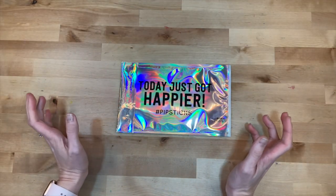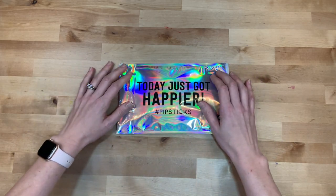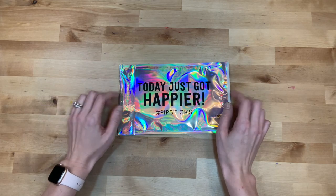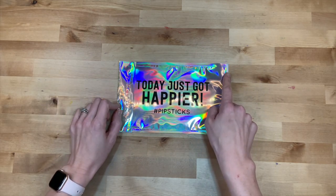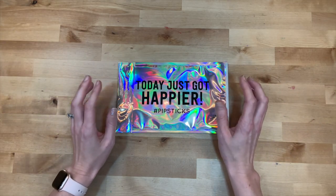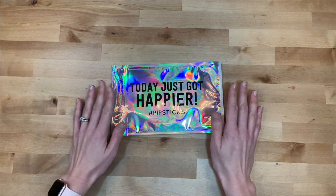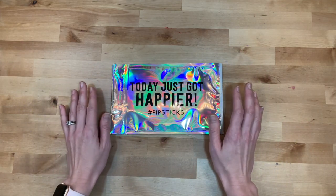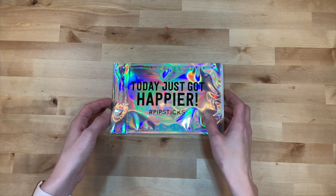Hey y'all, I'm Elisa, the scrappy wife behind scrappywife.com, and today I'm super excited to unbox something new for you. My husband bought me a subscription to Pipsticks for Christmas. If you haven't heard of it, it is a sticker subscription program — it's supposed to feel like a throwback to the days when we used to all just collect stickers and play with them when we were younger.